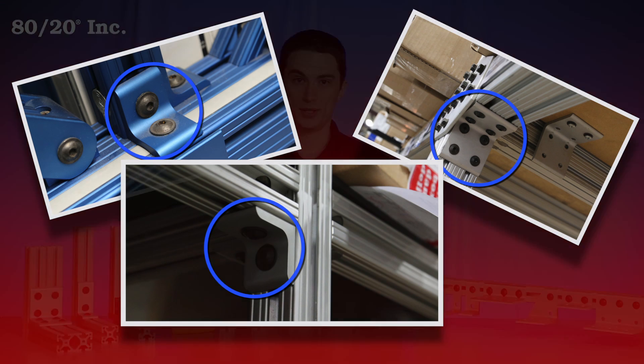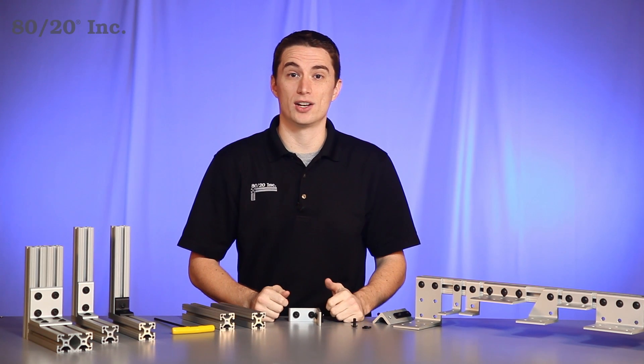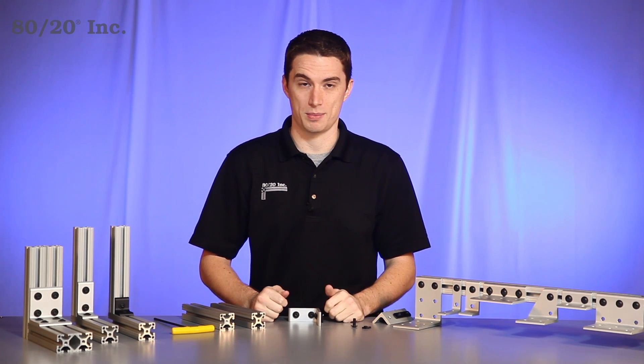When using it, you have a choice. A corner bracket can be used as a standalone fastening method, or to reinforce another fastening method.